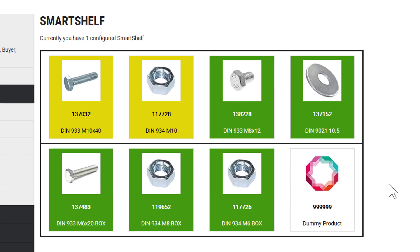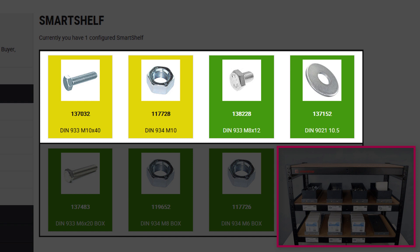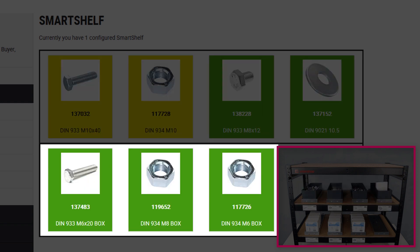Here we see the SmartShelf overview page. Each tile of this overview represents an existing compartment of the real SmartShelf. The products in the upper compartments are lying loosely in each bay, while the products below are stored in boxes.